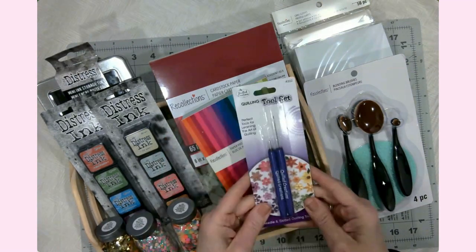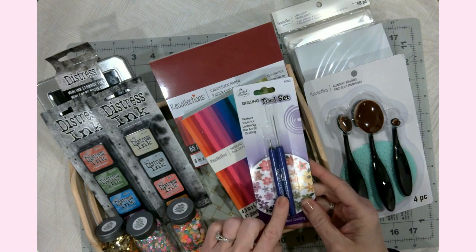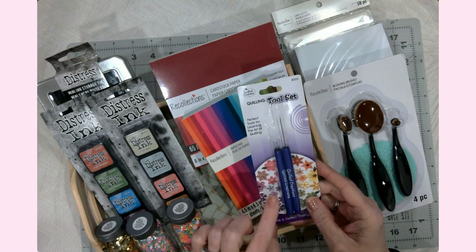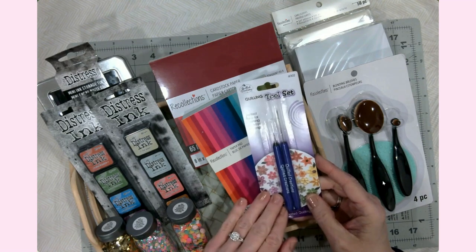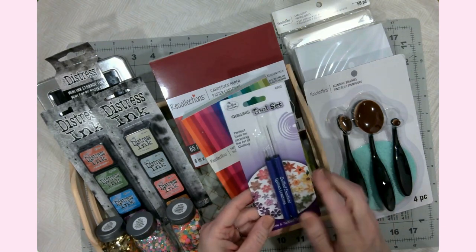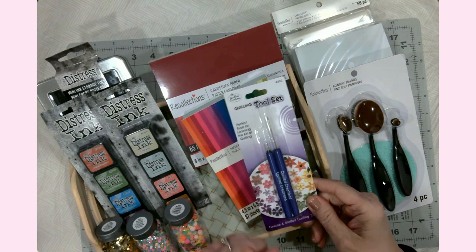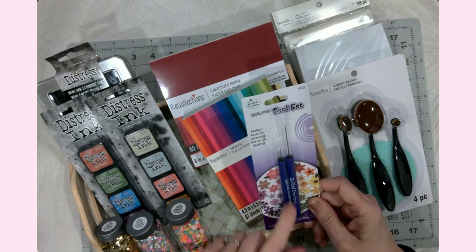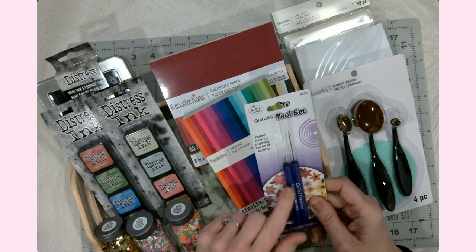The next thing is I picked up a quilling tool set. The benefit of having this is I want to make some three-dimensional paper flowers with my Cricut, and this will help me roll those into perfect little blooms that we all see in Cricut Design Space project share and online. I've got designs already bookmarked in Design Space to come up with some 3D flower projects. I'll use this tool in that tutorial and explain how it works.